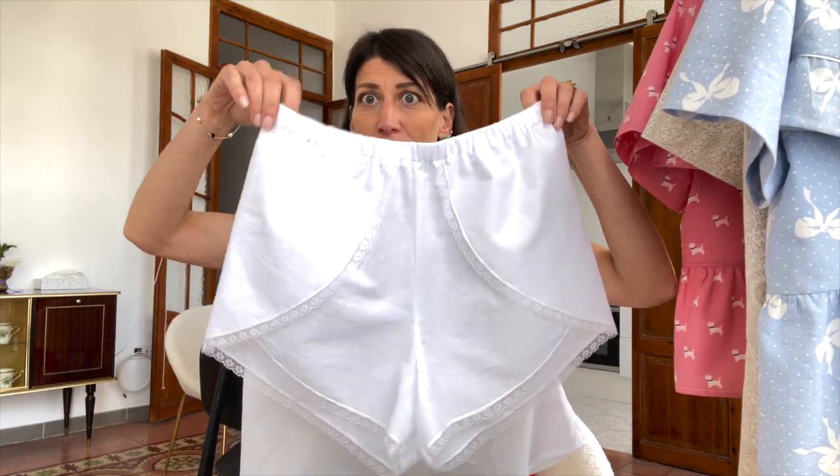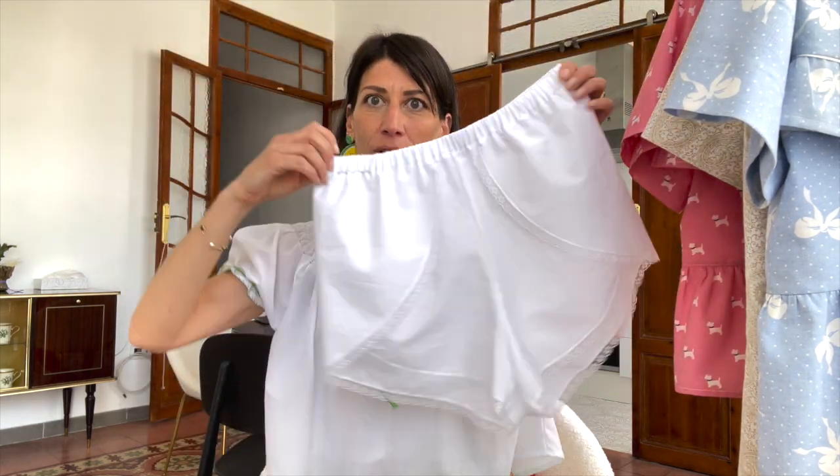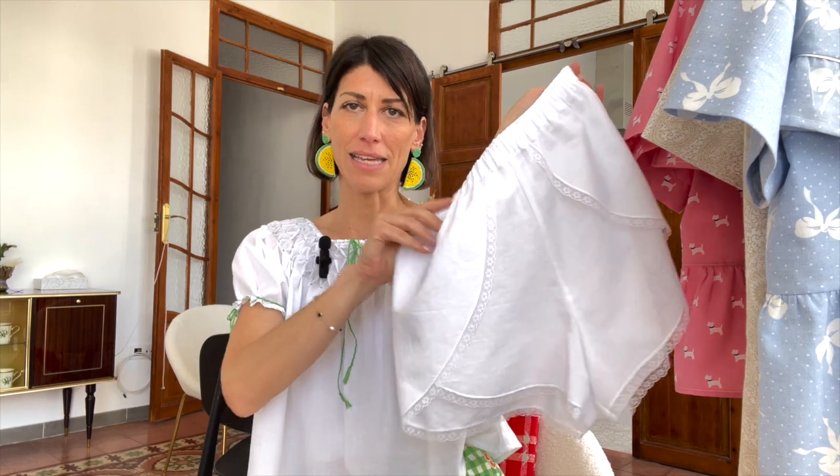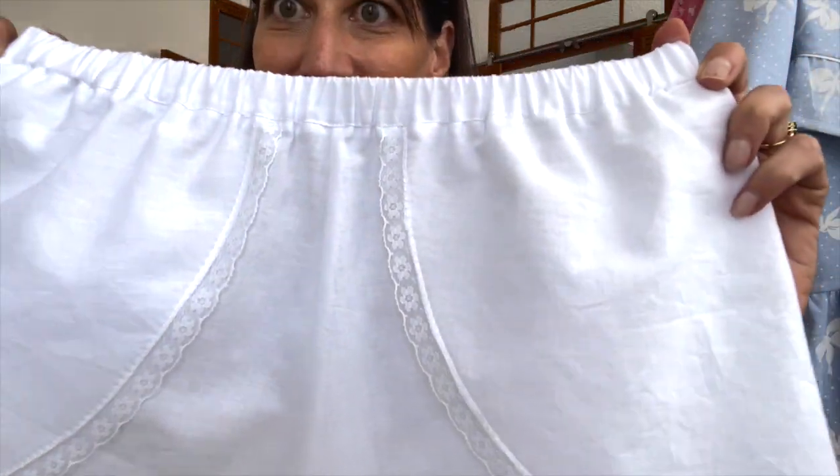I had a little bit of extra fabric and squeezed out a pair of sleep shorts — also my Lennox pattern with the tulip hack that I did and a lace detail. Really pretty. I paired it with my fun watermelon-yellow accessories.